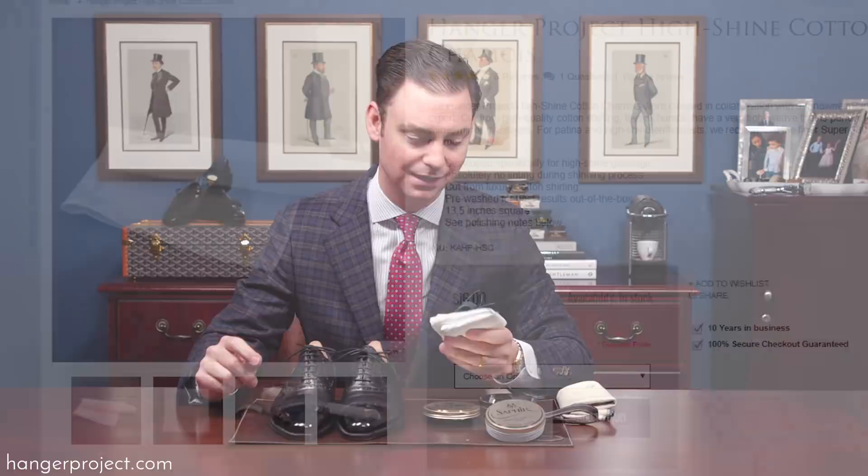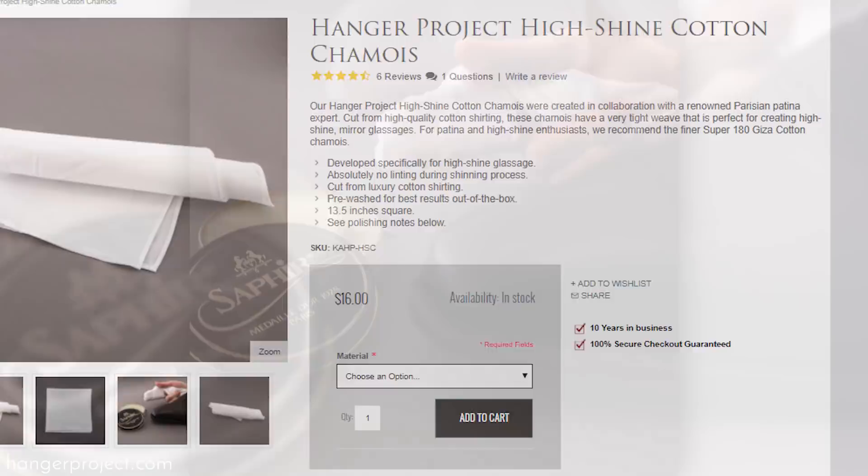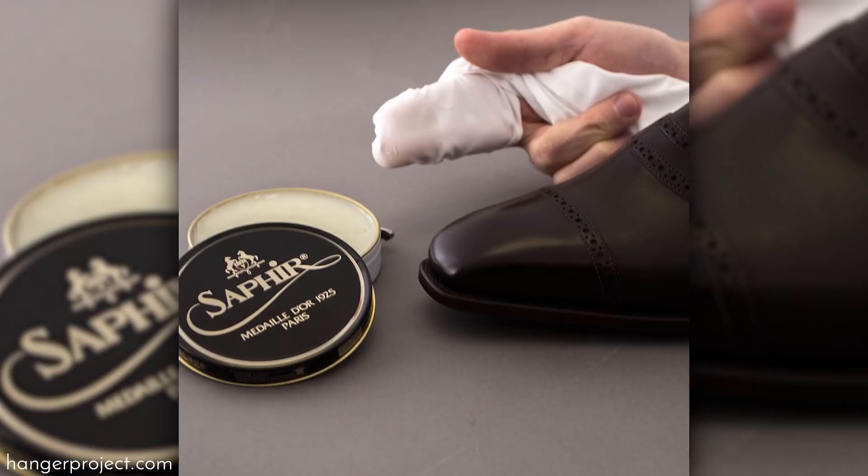The second tip is to use our Hanger Project high shine chamois. I created it because most of the people well known for producing beautiful mirror glosses actually prefer to use a chamois made out of cotton shirting. A friend of mine who works at Gattiano and Gerling was talking about how his old Christian Dior dress shirts made the perfect high shine chamois.